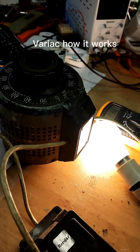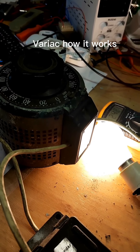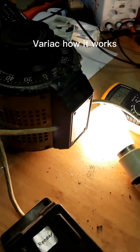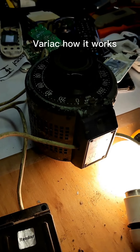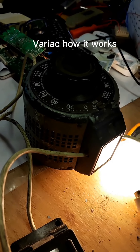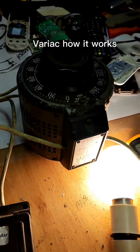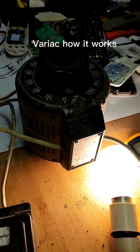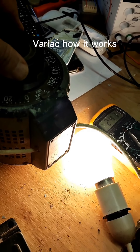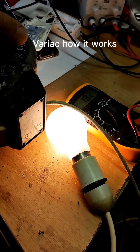So the variac means it actually varies the AC voltage. It's used in industrial places and testing areas. I will be explaining by drawings how it actually works — it's a very basic sketch. These videos are for very beginners, just to initially understand how the system is working.